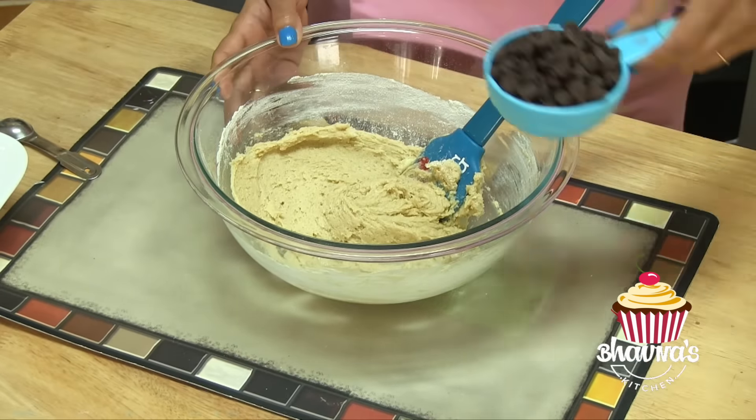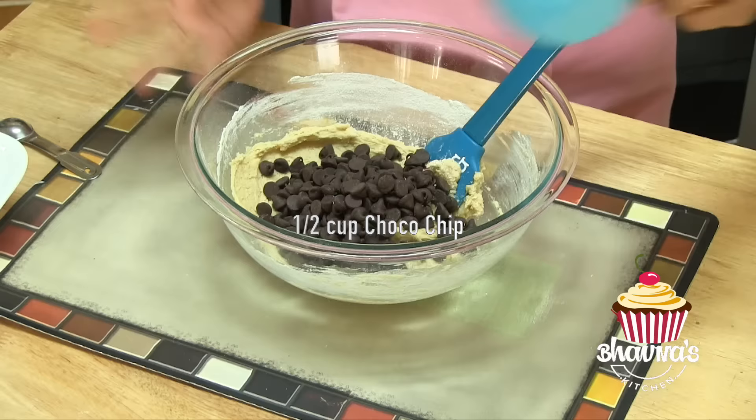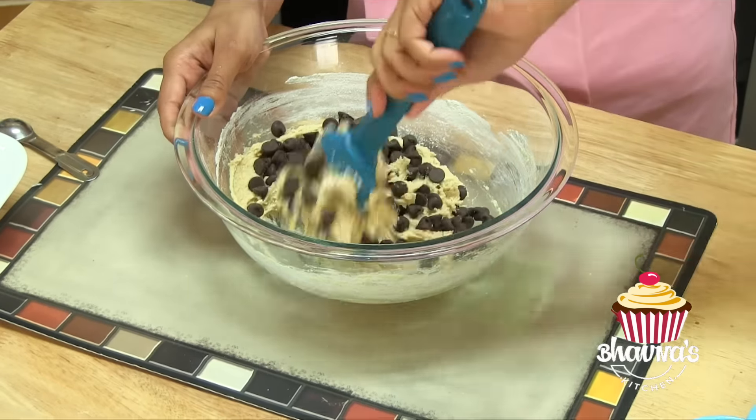And now it's time to add chocolate chips. I'm using regular dark chocolate chips — you can use your favorite. Just give it a good mix.